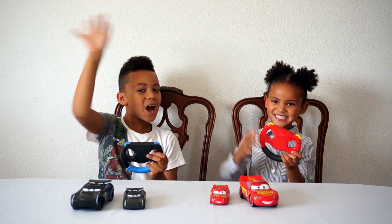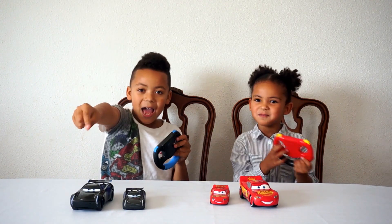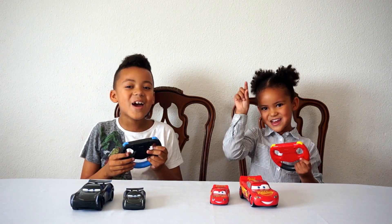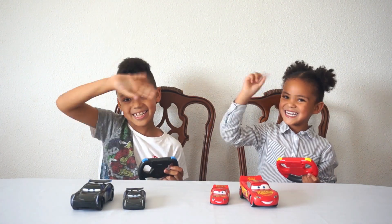See you in the next video! Bye! Don't forget to subscribe and hit that like button and tell all your friends. See you in the next video! Bye!